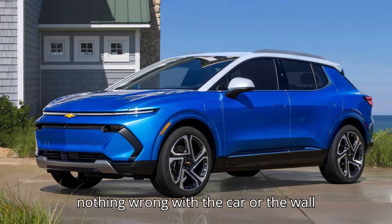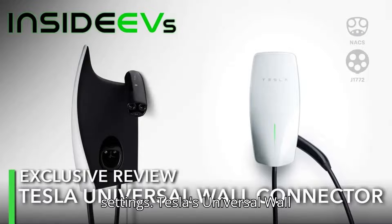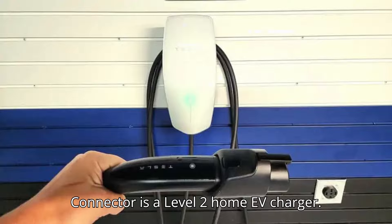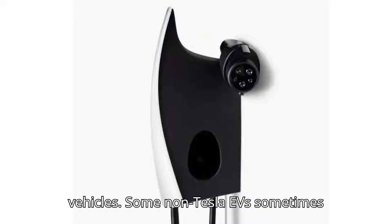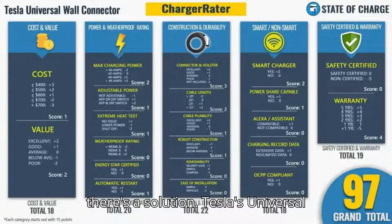In most cases, there's nothing wrong with the car or the wall charger — you just need to adjust some settings. Tesla's Universal Wall Connector is a Level 2 home EV charger. As its name implies, it works on any EV, but it was primarily designed for Tesla vehicles. Some non-Tesla EVs sometimes refuse to accept a charge from it, but there's a solution.